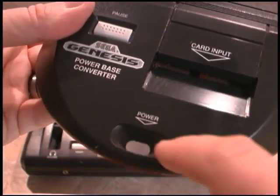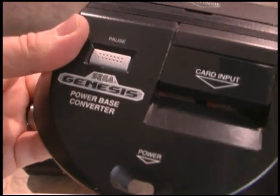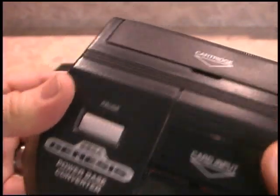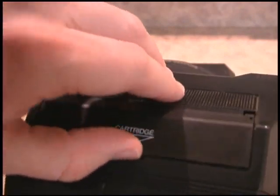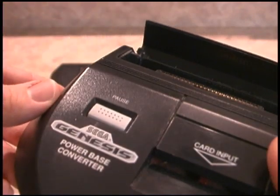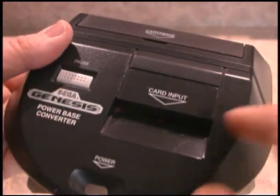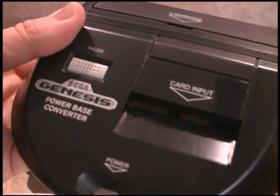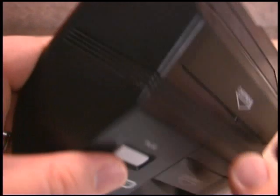They've even left you a little cutout where the power light can shine through, letting you know how badass your Sega Genesis is. This is the cartridge slot — you open up that little handy door and insert your game cartridges. It's a tight fit so you've got to really force them down in there, but it does work well. And it's even got a card input — I'll get into that in a second. And there's the pause button on the game console itself.